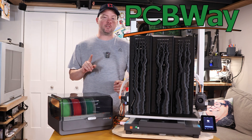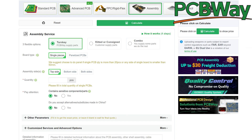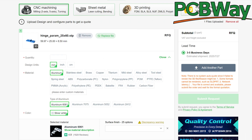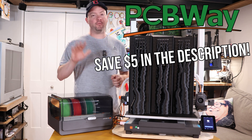But first, a word from our sponsor PCBWay. If you need any custom PCBs, PCB assembly, 3D printing because your printer's out of commission, or CNC machining and more, go to PCBWay, upload your files, and you can have your creation in a matter of days. Use my link in the description below for $5 off your first order.